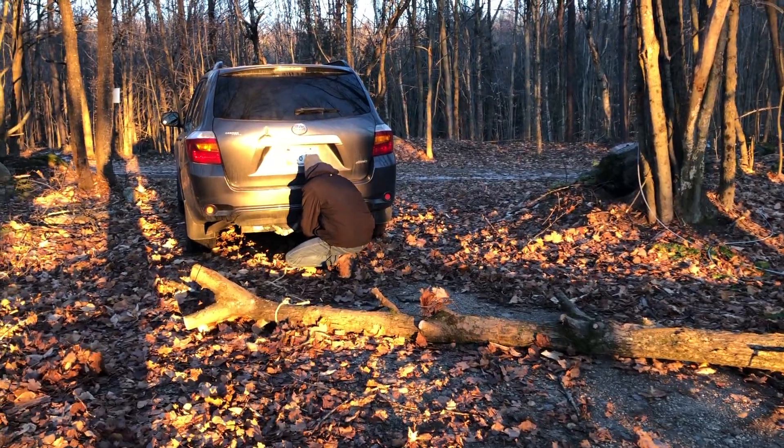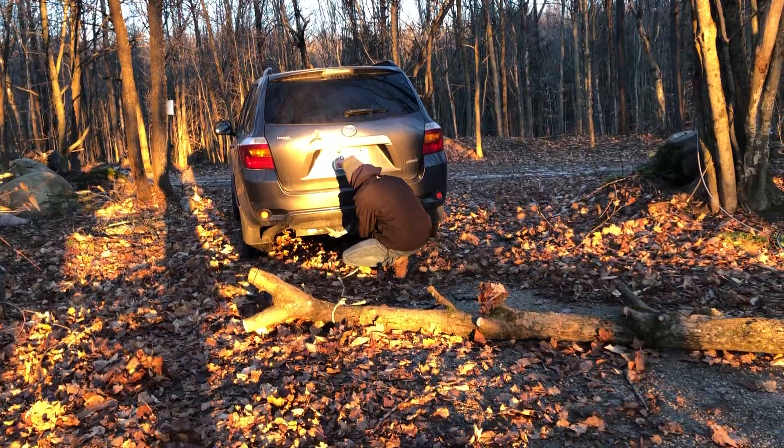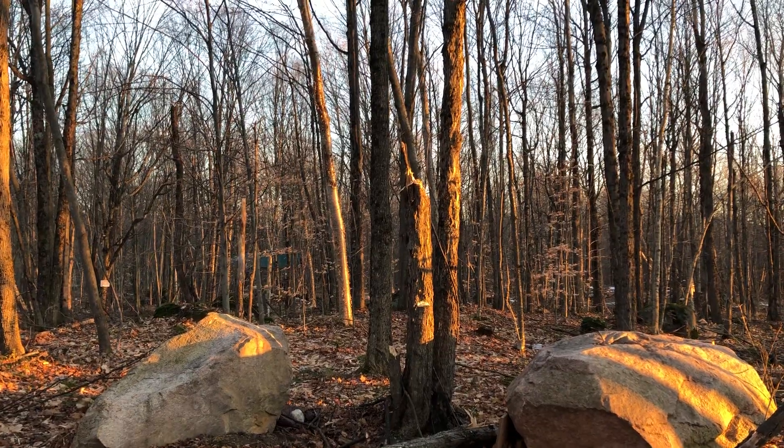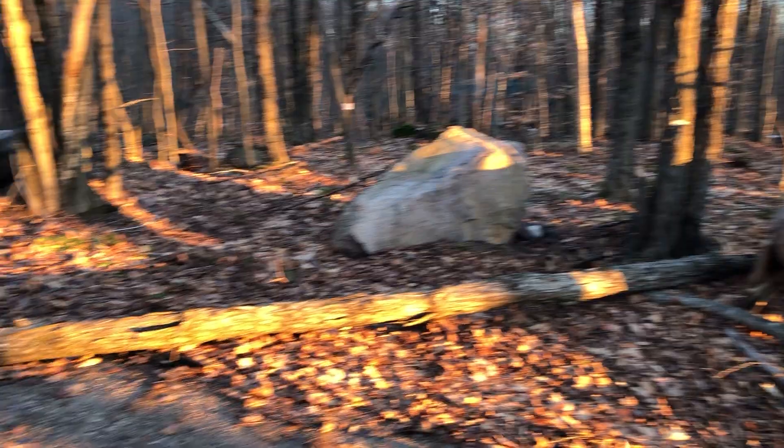A little progress report on getting this tree out of our driveway. We used the chainsaw to get it down — it was hanging from this tree branch here. We got the other one out of the way that it was leaning on, and we cut all the branches off.